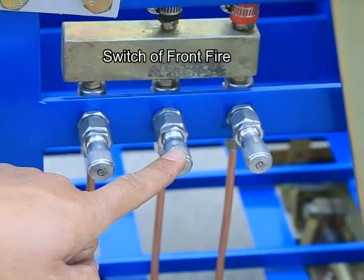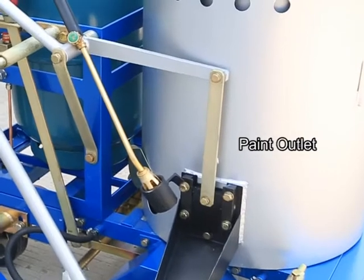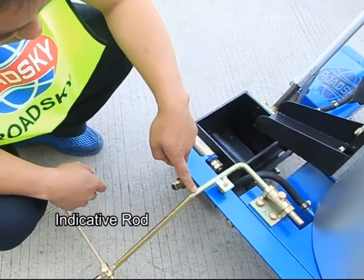Switch of front fire, switch of pan tank burner, pan outlet, and indicative rod.